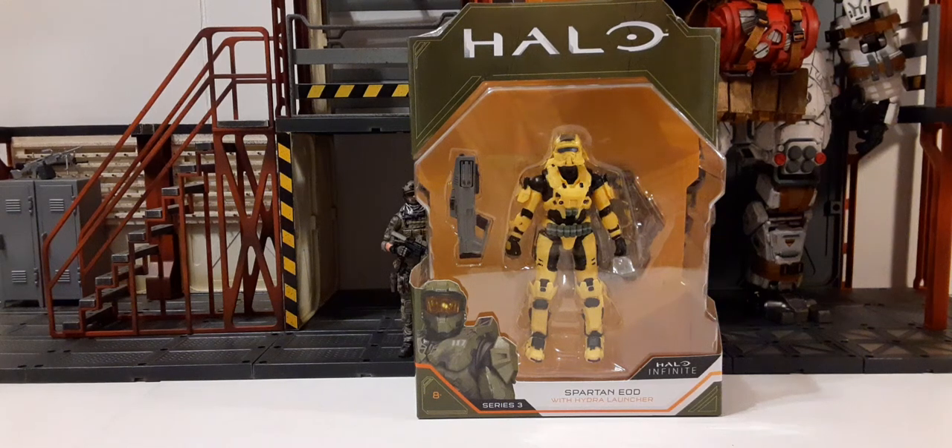Welcome back to another action figure review. In this review we're going to be taking on the Halo Infinite Series 1/18 Scale Spartan EOD with the Hydra Launcher.